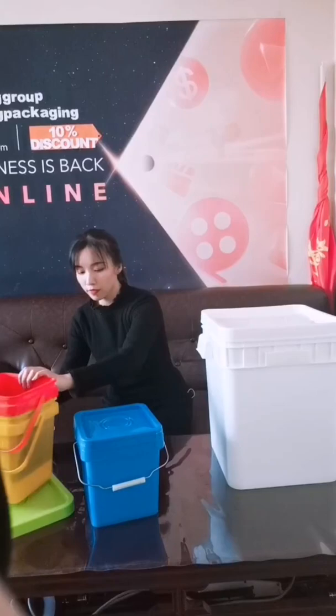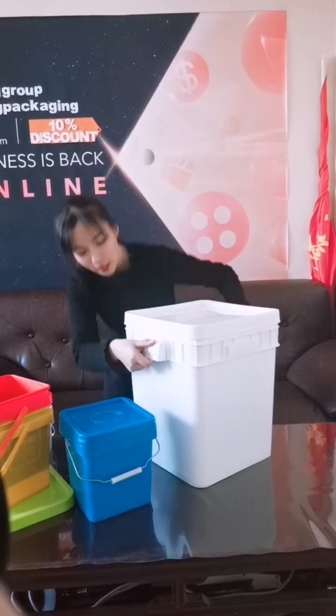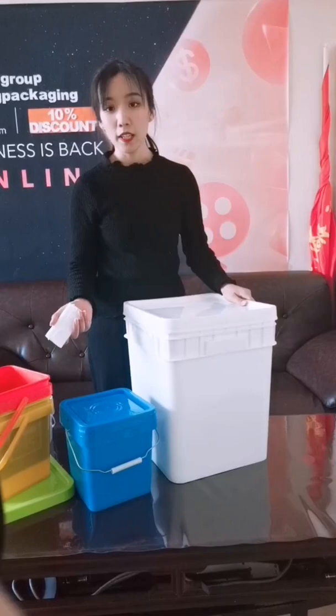Now we'll show you the biggest one, the 30 litre bucket. You can see this one is a little different from the others. The handle is like this, and this handle can be removed. So when you're in transportation, the handles can be taken off and put inside the bucket to save a lot of space and save money.